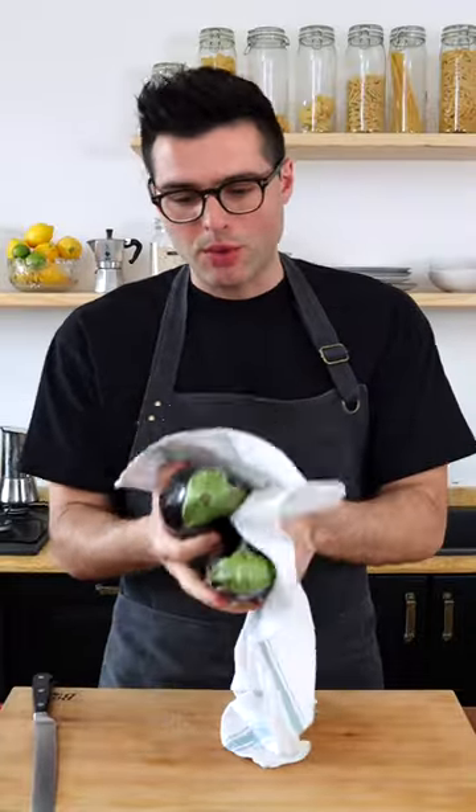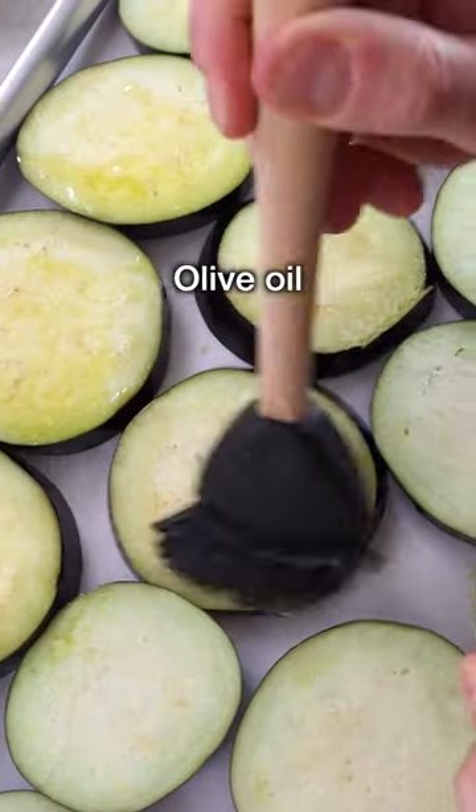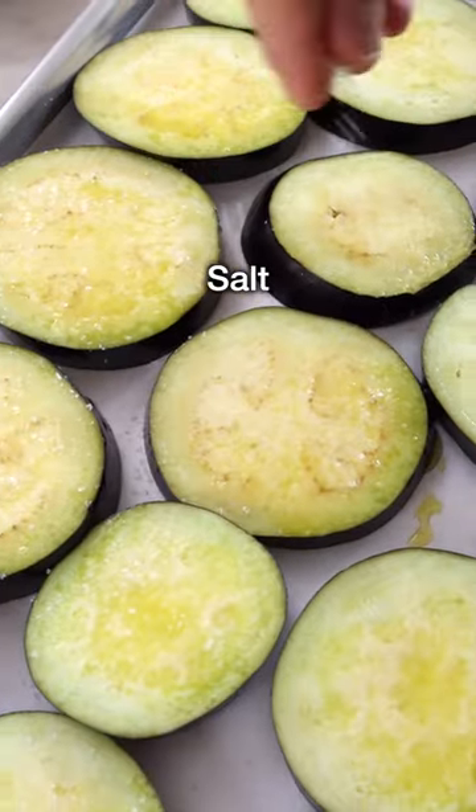Wash the eggplants, pat them dry with a kitchen towel, then cut them into discs and arrange them on a baking tray lined with parchment paper. Brush them with extra virgin olive oil, season them with salt and black pepper.